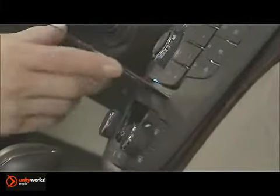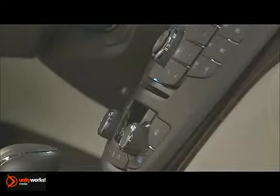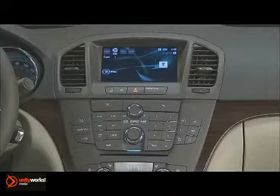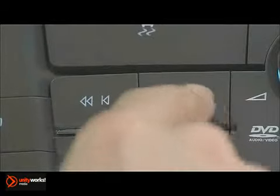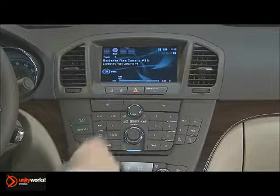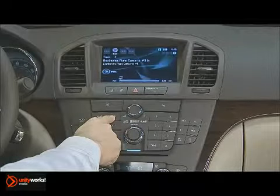To play a CD, simply place the disc, label side up, in the slot below the primary control panel. The player pulls the disc in and begins playing. To select a track, press the forward or reverse buttons. To fast forward or rewind during playback, press and hold the forward or reverse buttons.